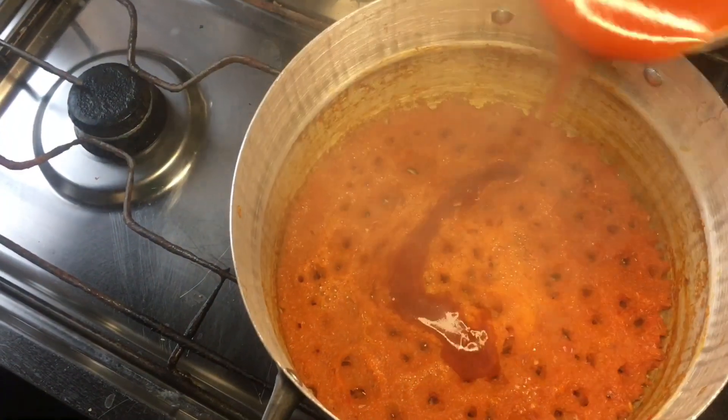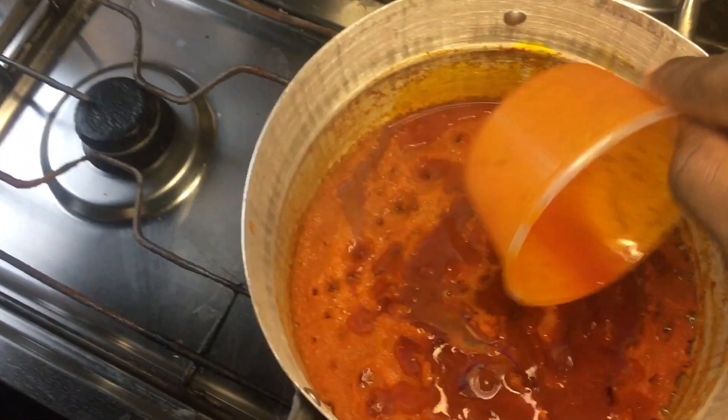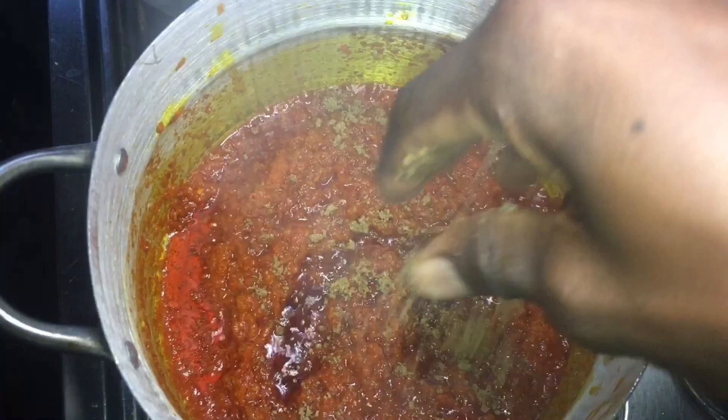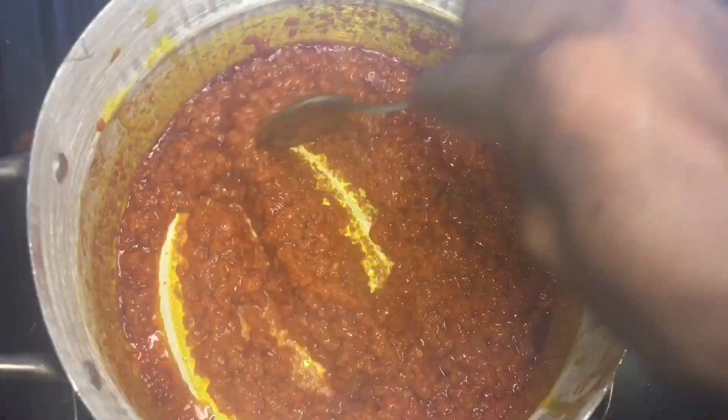First of all, I begin by boiling down this pepper mix, then after that I add my palm oil into it along with the seasoning cubes. This is literally just making native stew. This stew was so delicious — I used bread to eat it too.